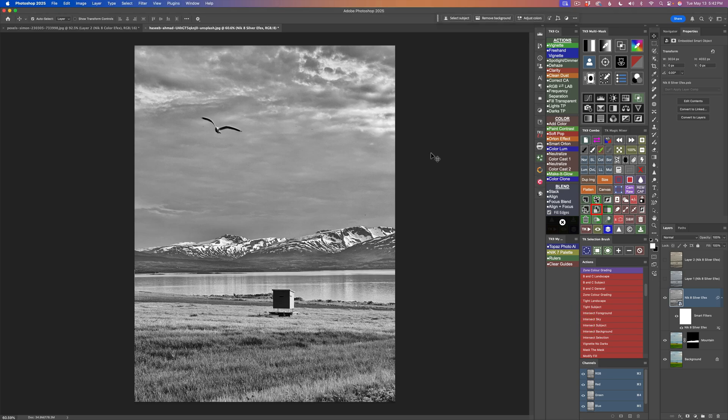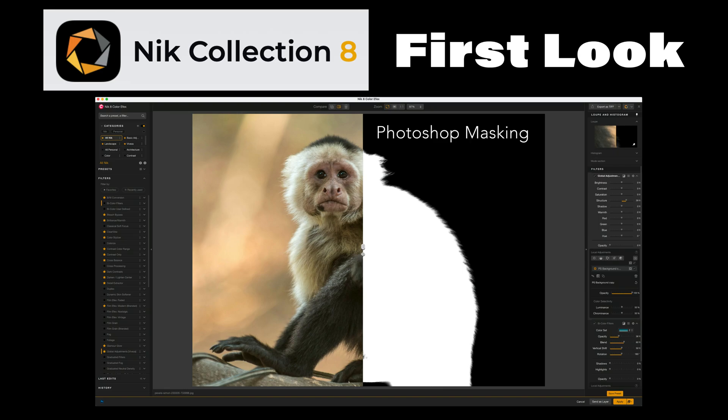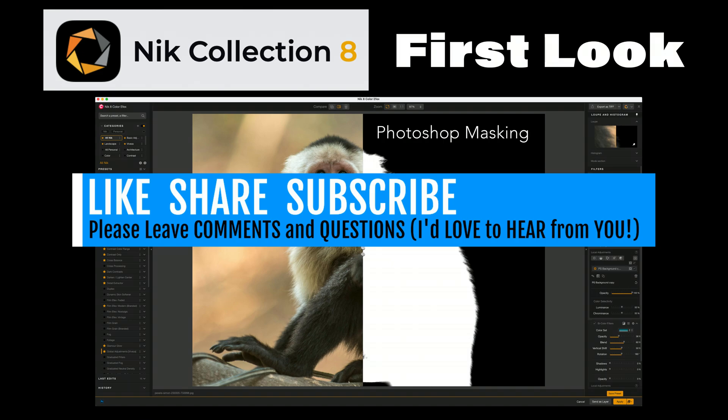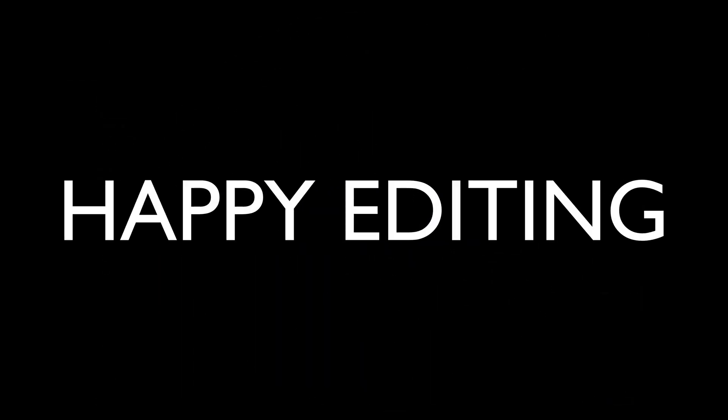There it is, everyone — this is the new Nick Collection 8. In my opinion, I think this is the best update the Nick Collection ever received. If you enjoyed today's video, please give it a like and share it with your friends. If you're not yet a subscriber, please subscribe and click that bell notification icon — click All so you'll receive all notifications. Every time I upload a new tutorial, you'll get notified. Thank you all for joining me today in the Joy of Editing with Dave Kelly. I'll see you all right here next time — but until then, happy editing.